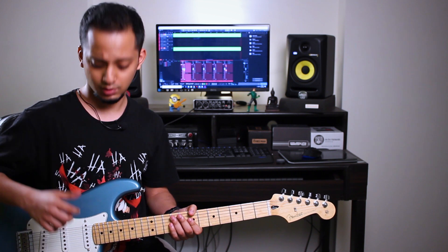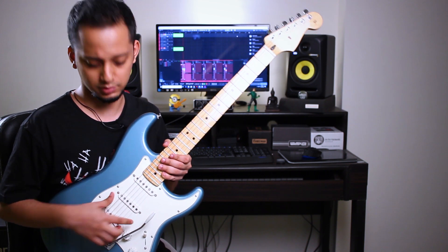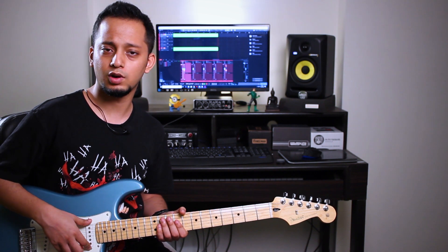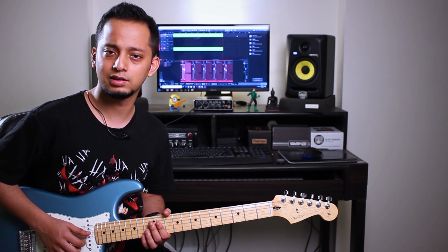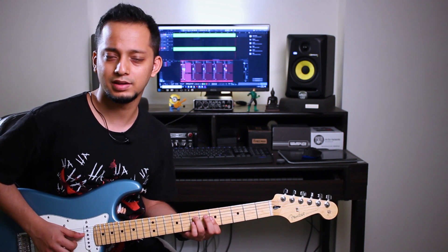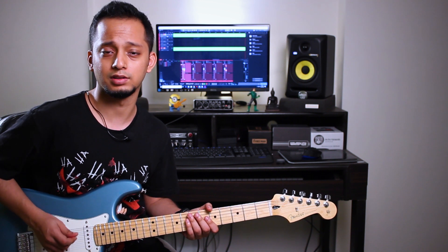Number three is the pickups. These two guitars have very different pickup configurations. The Fender has three single-coil pickups, whereas the Ibanez has two humbuckers and a single coil. The Ibanez actually has DiMarzio pickups, and these are Fender standard pickups for the Mexican series of guitars. The Fender pickups are a lot lower output than the Ibanez — they're a lot cleaner — while the Ibanez pickups sound a lot more compressed and are a lot hotter. I use them for the high-gain sound.